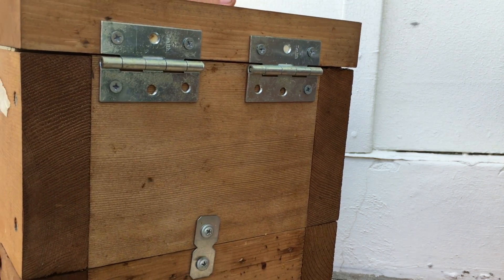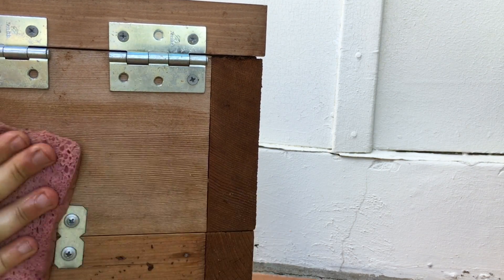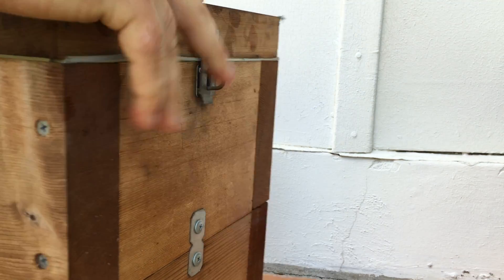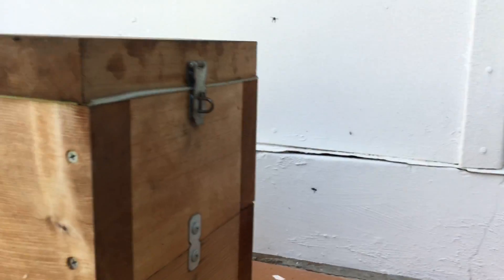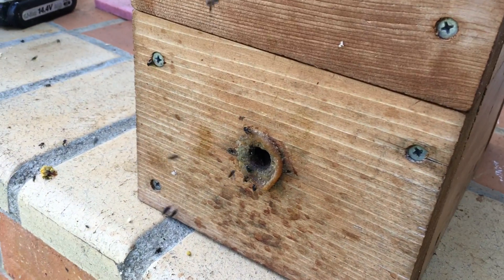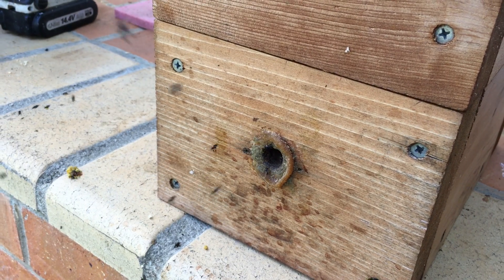Get a sponge with warm soapy water and wipe down the outside of your box, removing any honey or pollen that has been left on your box. If your join isn't good, tape your join. Last of all, spin your box around so the bees can return. They will go straight in and begin repairs.